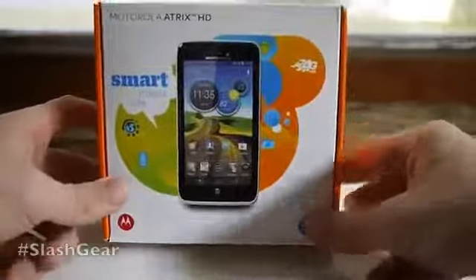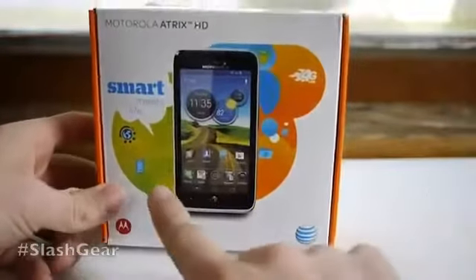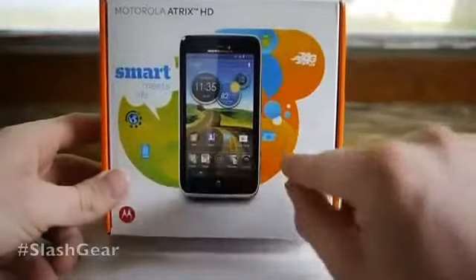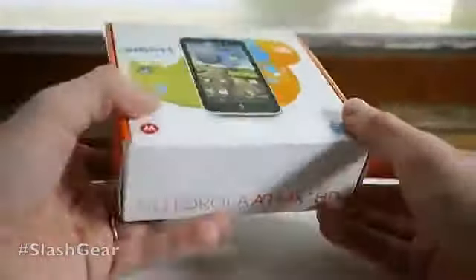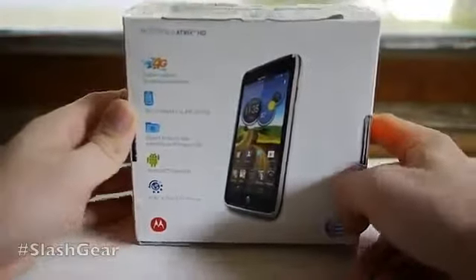This is a device that's coming out on AT&T with 4G LTE. It is very close, very similar to what we've seen from Motorola on Verizon in that it looks very close to the Razr, but here it is on AT&T and it's definitely an upgrade from what we've seen from AT&T and Motorola before.